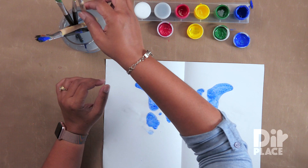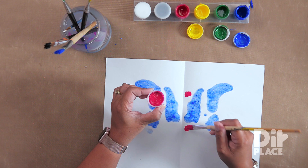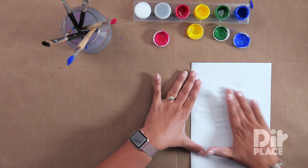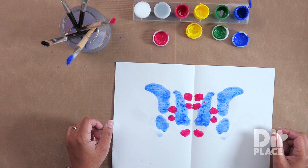I think I will use red next. I'm going to get some globs of watery red paint, and now I can figure out where I want to place the paint based on what I'm seeing there. Close and press. Interesting.